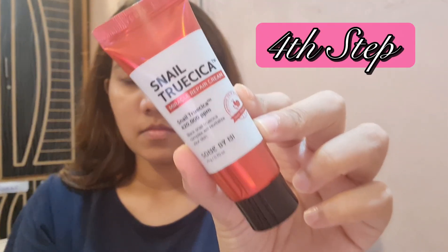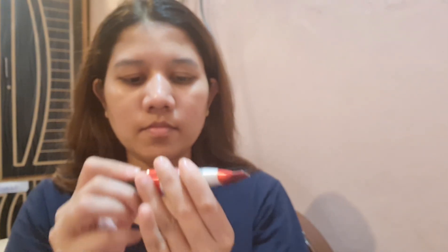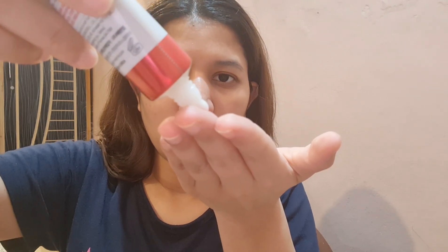The fourth and last step is the cream. This is how the packaging of the cream looks like. The consistency is a little liquid. You take it on your hands and then put it on your face.